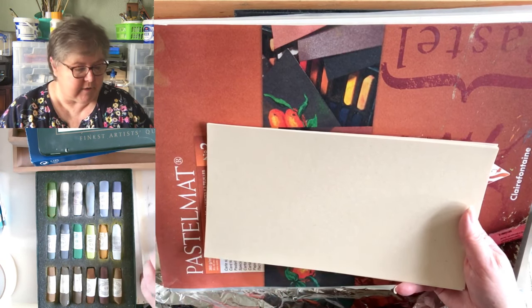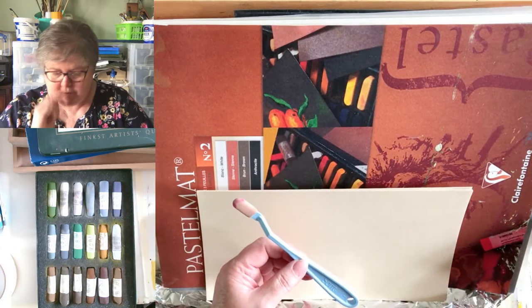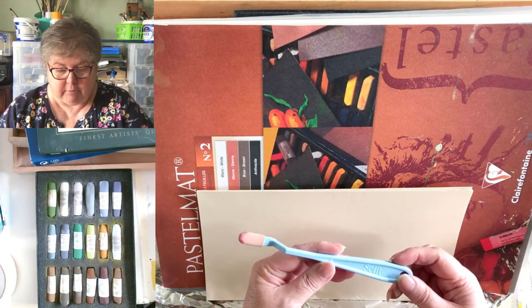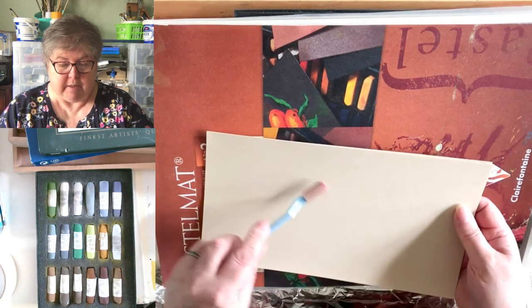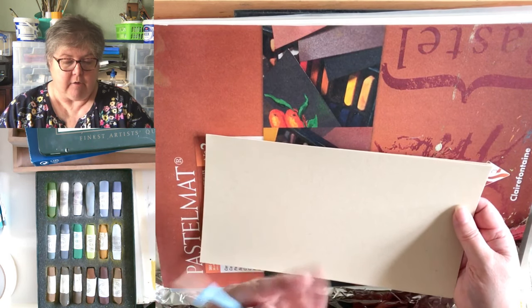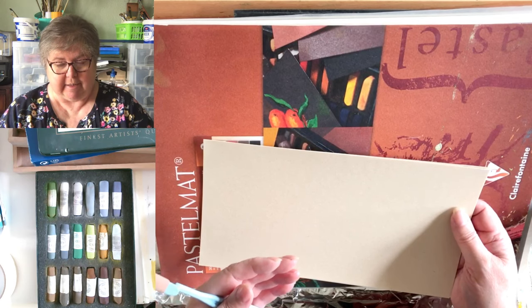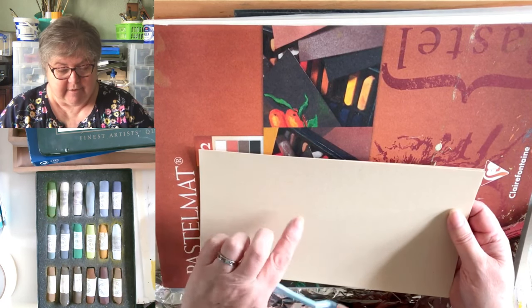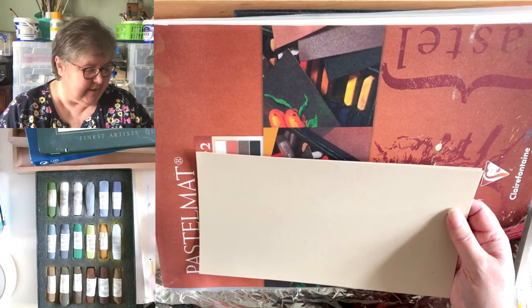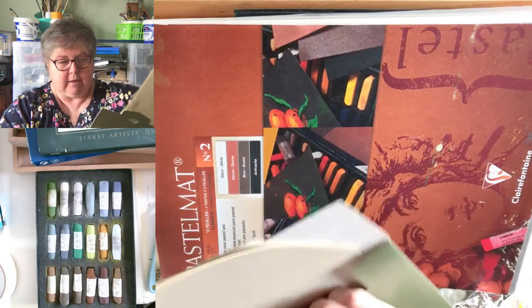If your fingers just can't take the sanded paper anymore, blending tools are available. There's a company called Pan Pastel that does a set, and another company called Sofft. They're not expensive, and you can put your pastel on and then blend it in with those tools, saving the pads on your fingers. So that's pretty much all the supports, as they're known in the pastel trade.